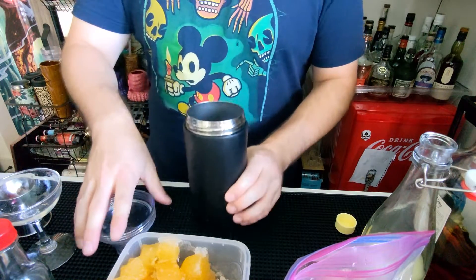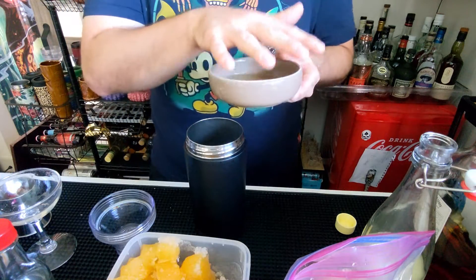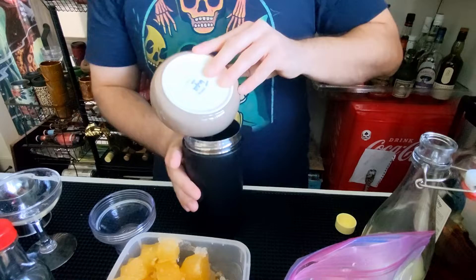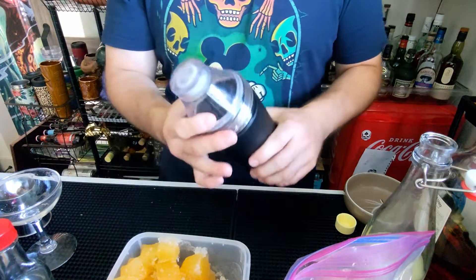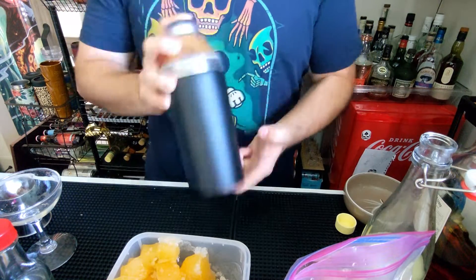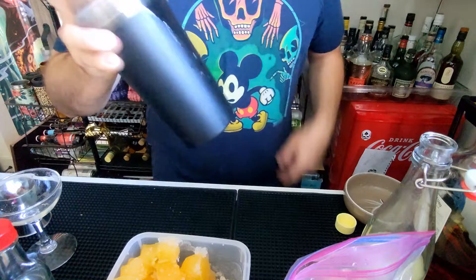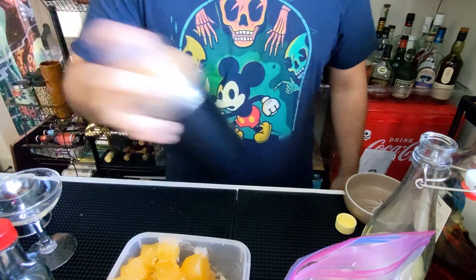This is the unique portion of the drink where you need an egg white. I already separated this from the yolk. You pour that in and you're going to do what's called a dry shake where you add no ice. You've got to be pretty aggressive because you really want to get this chemical reaction basically to start happening where you get a frothiness to the egg white.